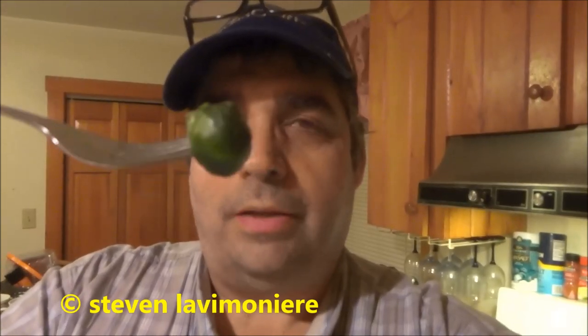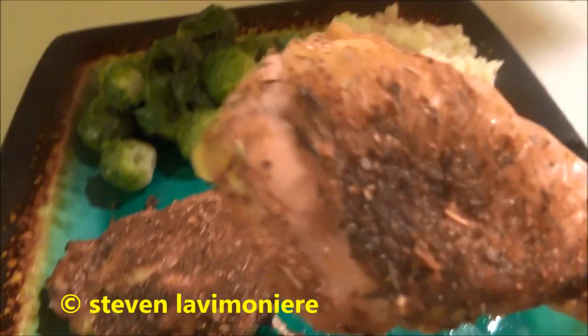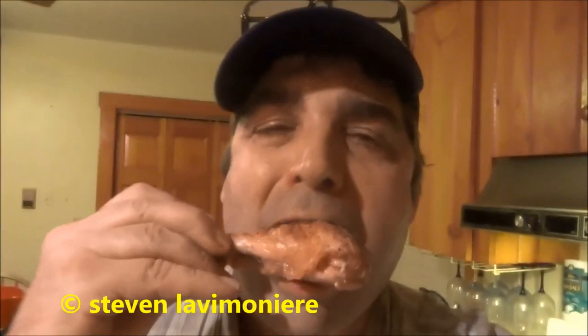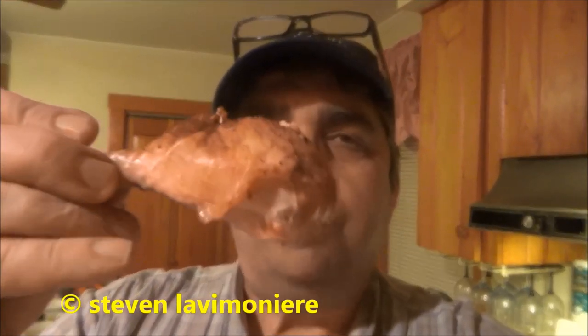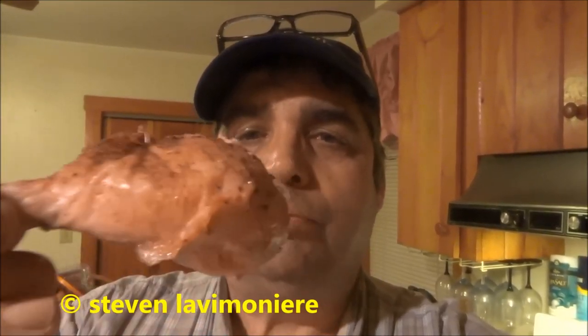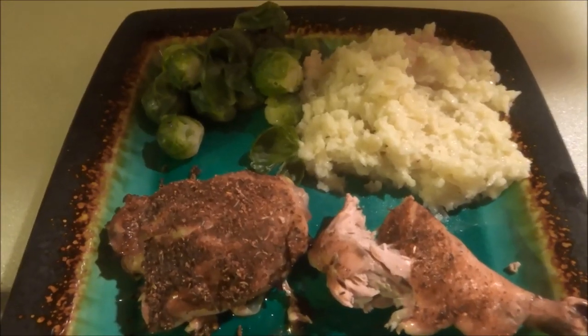The brussels sprouts are great - I like these, very good. The chicken is very good, moist, got the skin on it - nice crunch. How real working men cook series.